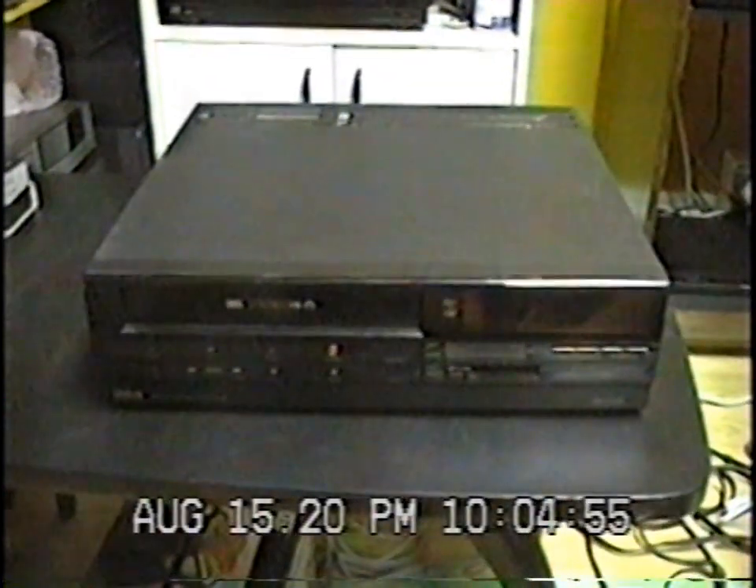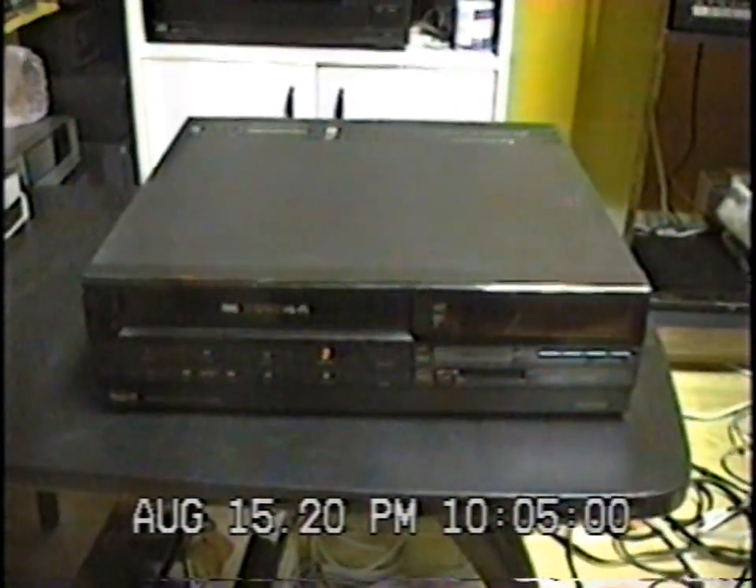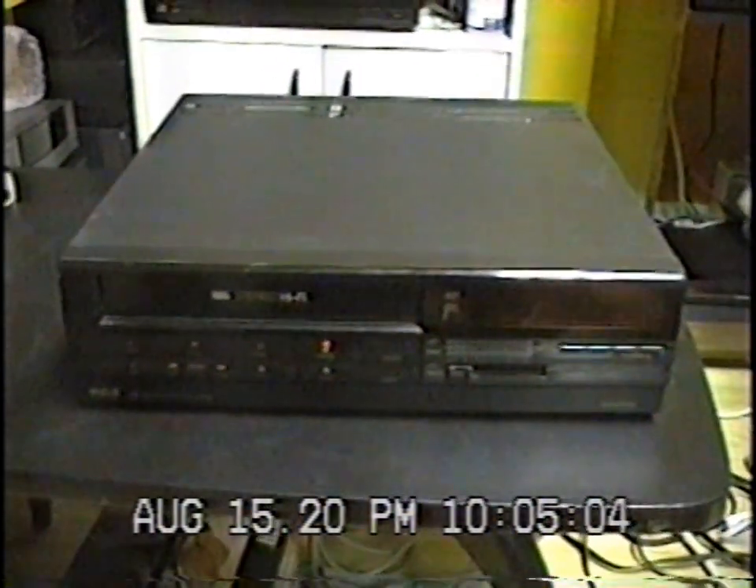Hello everybody. Today I went to the recycling center because we had stuff to bring there, and I went into the container that holds electronics and found a VCR, so I brought it back. It's an RCA Hi-Fi Stereo VCR made by Hitachi, so on the inside it's all built by Hitachi.